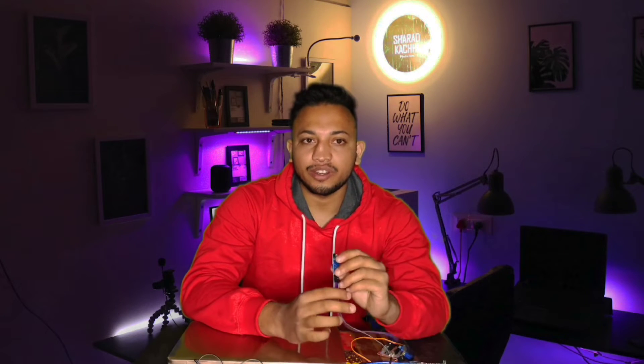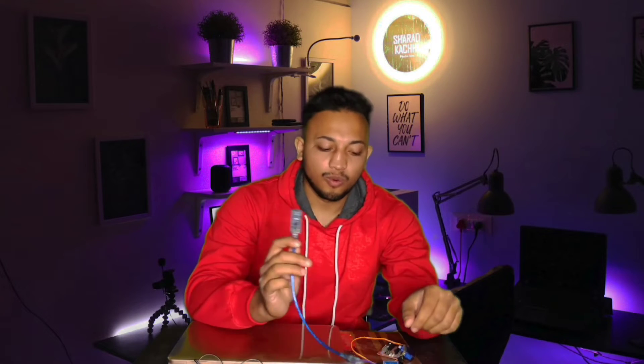So in this video we are going to upgrade it using an IR sensor. Whenever your hand is nearby, the IR sensor will detect it and the servo motors start functioning. You need some components for this project: an IR sensor, an Arduino Nano, 3 to 4 servo motors, and one expansion board for the Arduino Nano.